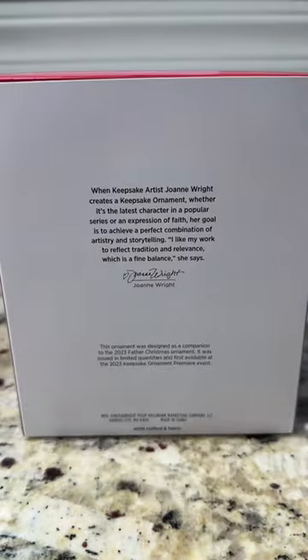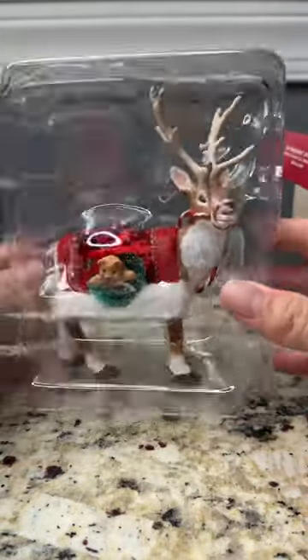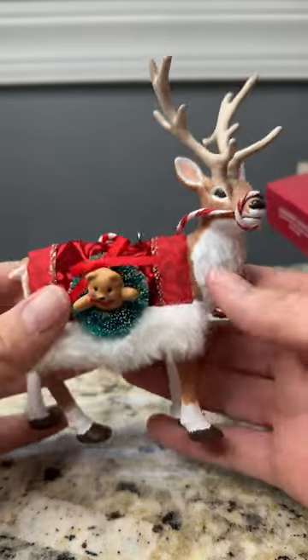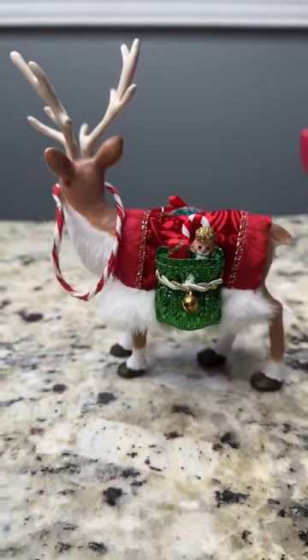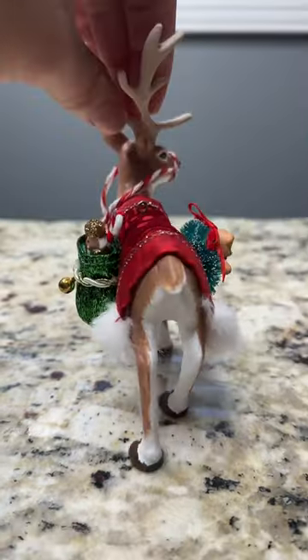This is the Hallmark 2023 Father Christmas Keepsake Ornament Limited Edition. The ornament is plastic with fabric on the back. There's a teddy bear in a wreath, and on the other side there is a candy cane and a nutcracker. The antlers add a nice touch to the ornament.